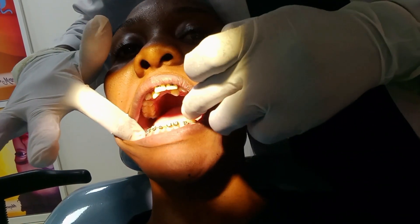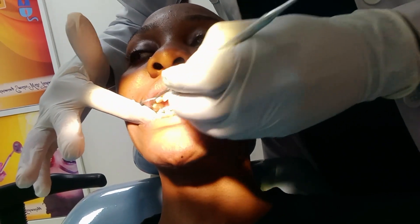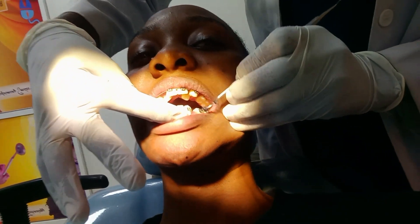Do you think it's delicious? To which color? I don't want to see it. To which color? Purple?